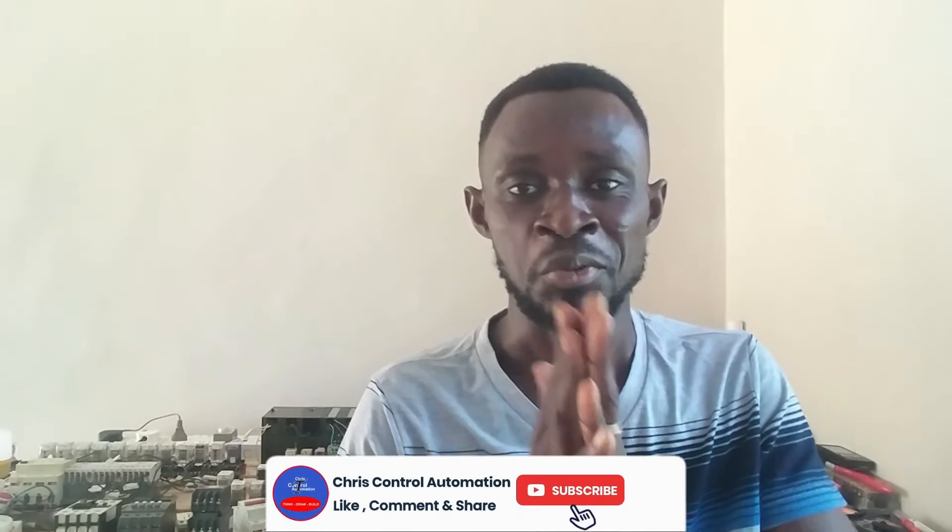Hello guys, welcome to Quiz Control Automation. If today is the first time you're watching my channel, kindly subscribe — hit the subscribe button and click the bell icon, then select 'All' so that you turn on notifications to get all my videos.